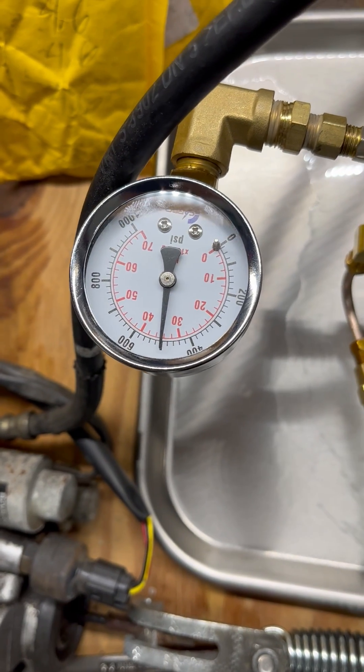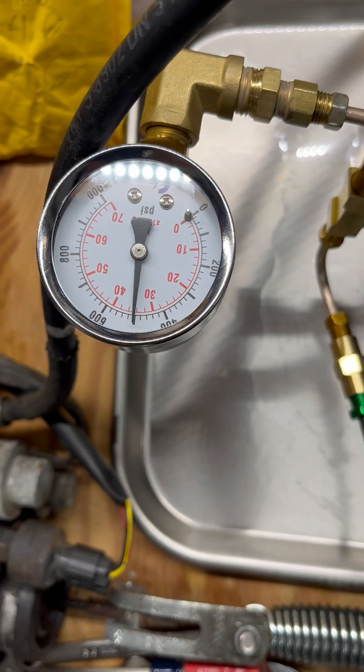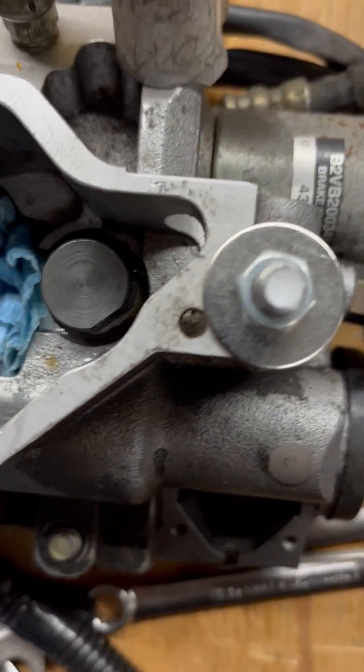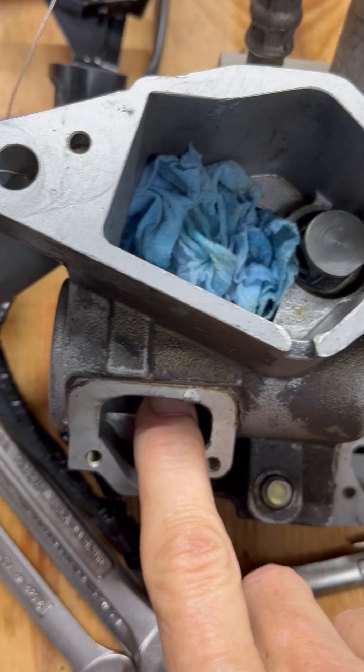This is kind of interesting to see how much fluid, how much the pressure falls off when I cycle these different actuators. The short one uses the least amount of fluid, the long one uses the next, and the clutch of course uses the most.